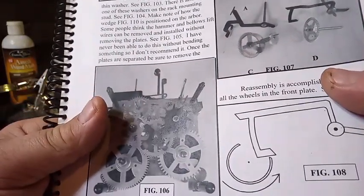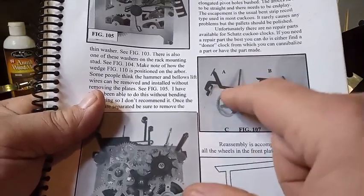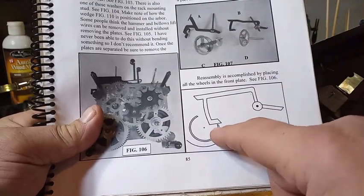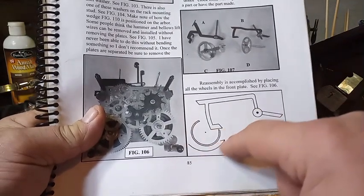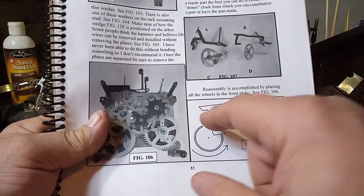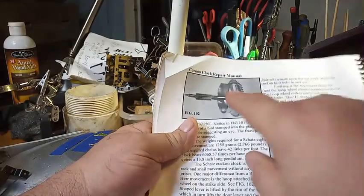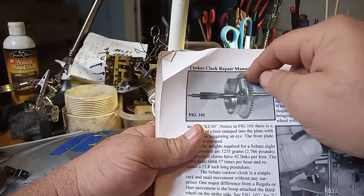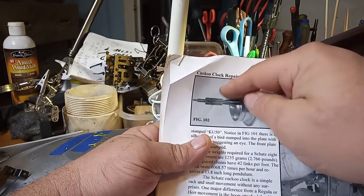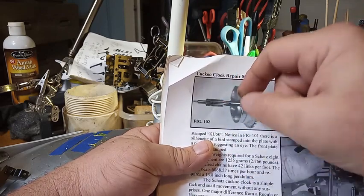I just wanted to find that cam. Here's a picture of that cam that has the notch in it — that lever falls into it every time it cuckoos. And here is a figure drawing that shows you that the L-shaped lever drops into that hole of the wheel every time it cuckoos. Here's that wheel again — the L-shaped lever falls into that slot, the opening, every time it cuckoos. When it comes out, the bird is outside the door; but when it goes into that opening, the bird comes inside the door.